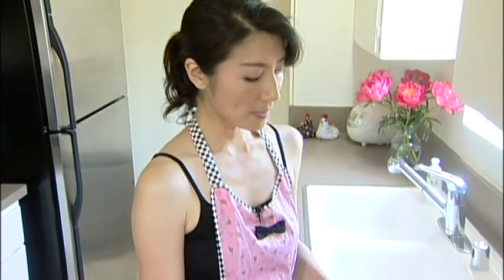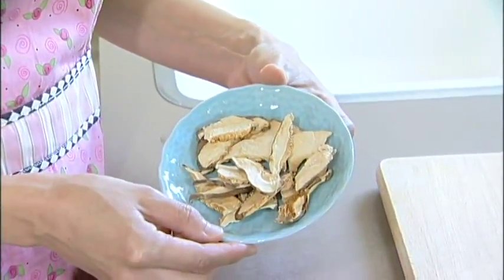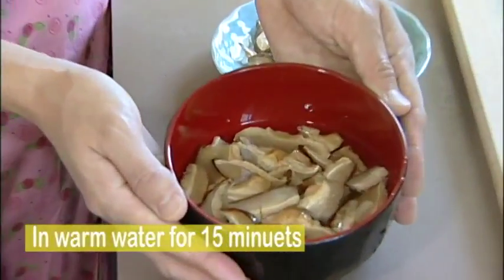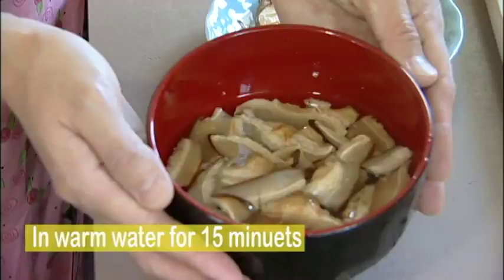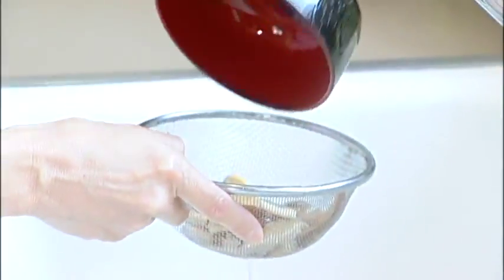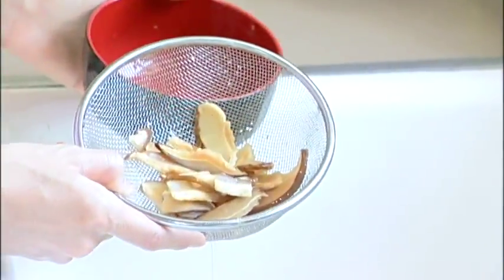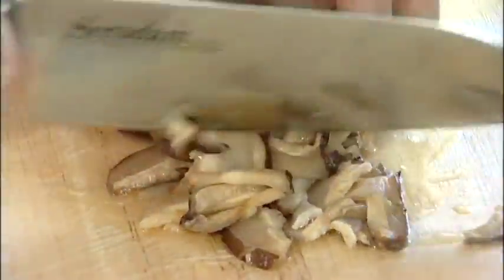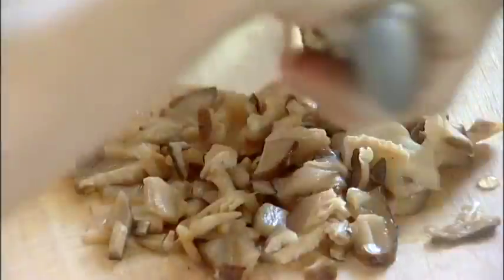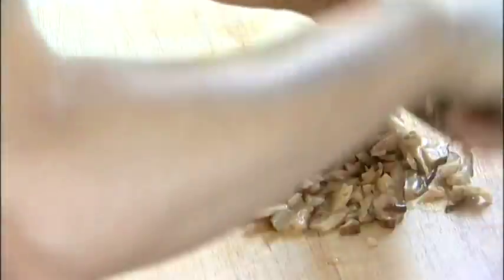Now onto our shiitake mushrooms. If you can find fresh ones, that would be best, but you might find dried ones already cut into little pieces. In that case, put them into warm water for about 15 minutes and they'll be just like fresh. Now drain these and cut them into tiny pieces — even smaller. I love this chopper; it solves all the problems for not being able to cut very fast.